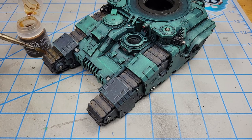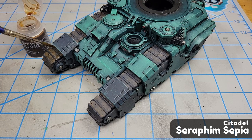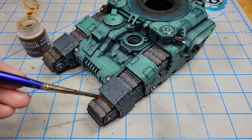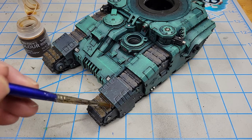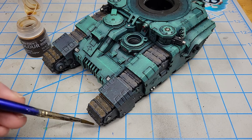Once I had that on there, I used Seraphim Sepia — the new formula — to apply on top. It enhances the brownishness and reddishness to bring out a little bit of a rusty look, and it also brings out some of the bolt detail to help that stand out and give some definition to the tracks.